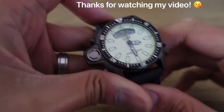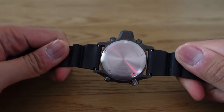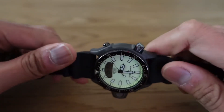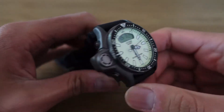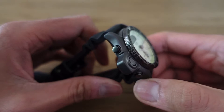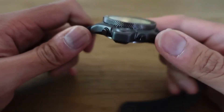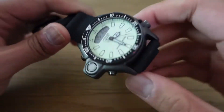Hey guys, what's good? Real quick video of a watch that I got, thought was really cool, enjoyed, and it's already on its way to another loving home. Such is life when it comes to the fast-paced world of buying, selling, and trading watches as a watch enthusiast. But yeah, this is a really awesome watch.